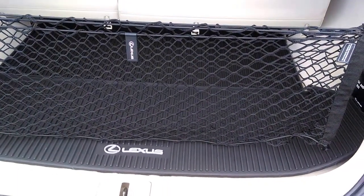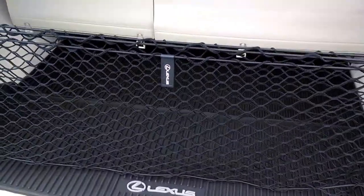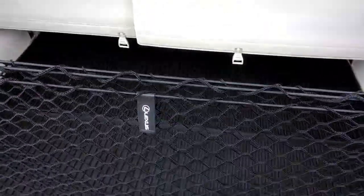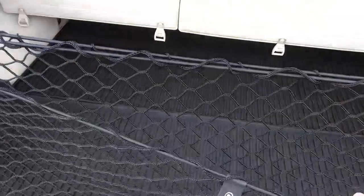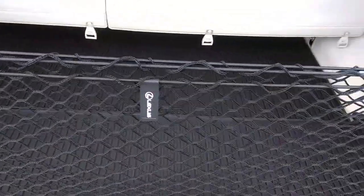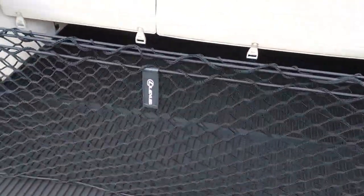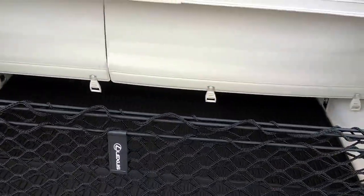Hey everybody, Brock Freddy here helping you enjoy your ride. This rear cargo net can be a pretty helpful tool because it's going to prevent things from rolling around and hold miscellaneous items that you need to access without having to reach way forward, and keep them from rolling around.